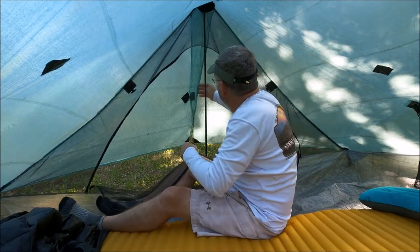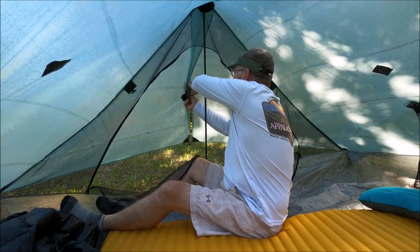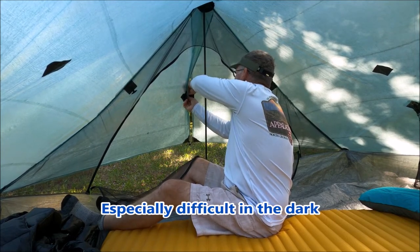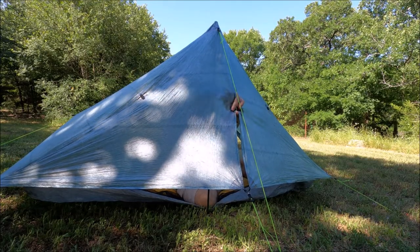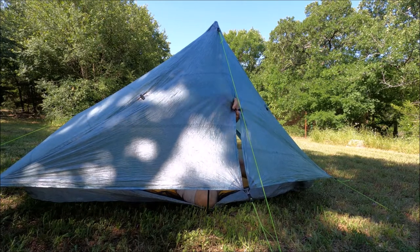I've got to get out here and try to undo this toggle, but my hands are cold, rain's pouring in right here. Dang, that thing's tight — it's not as easy from in here when you're cold.